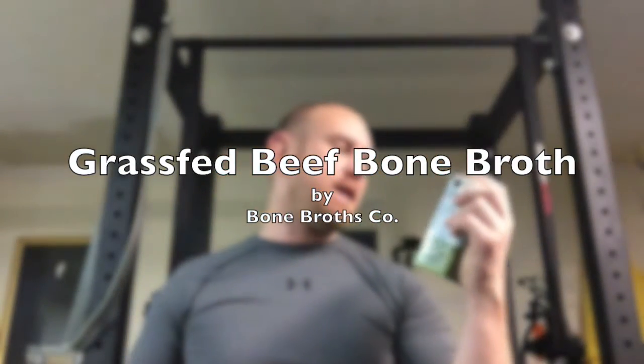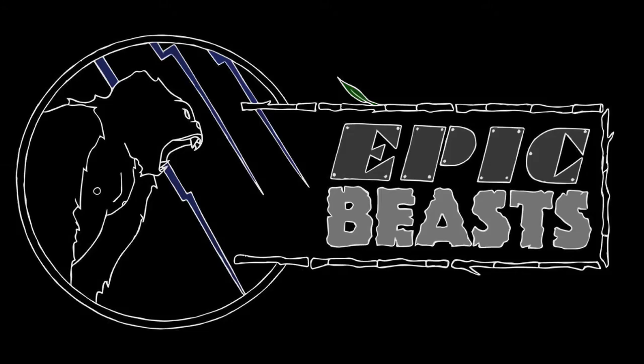Bone Broth's Company beef bone broth. And this is amazing.